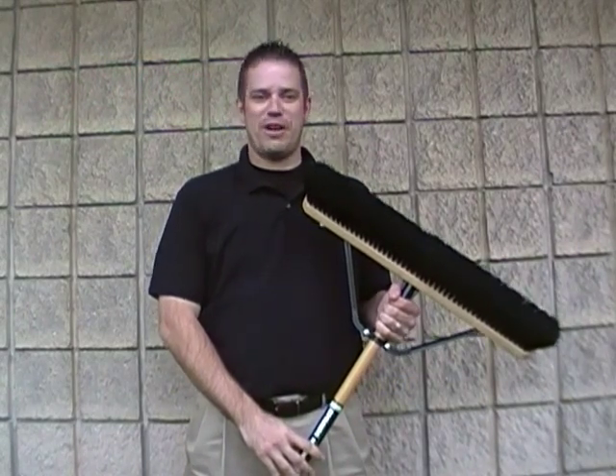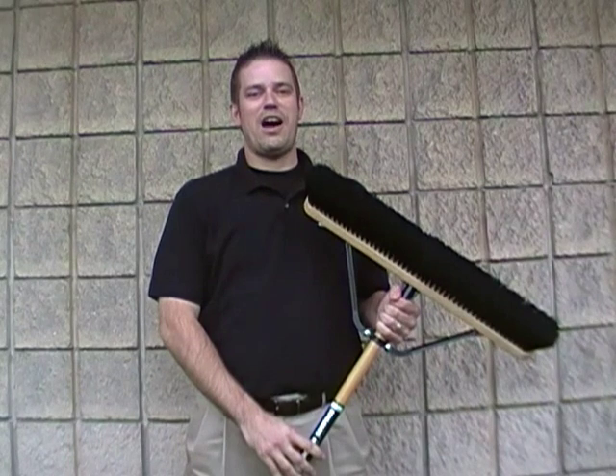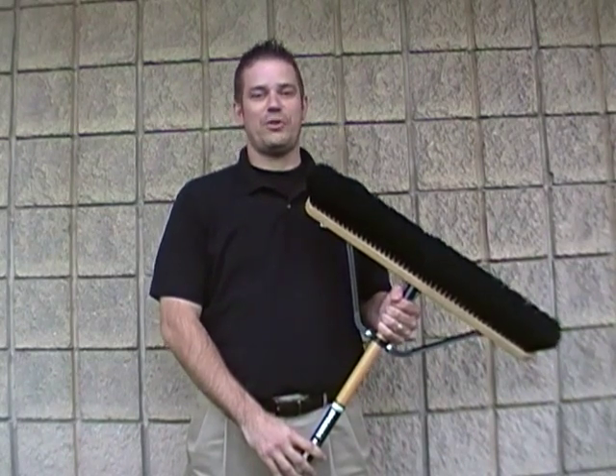Hi, I'm Steve with Quickie Manufacturing, the Push Broom Experts. Today I'd like to tell you about the different fibers available in Push Brooms to help you decide which one is right for you.